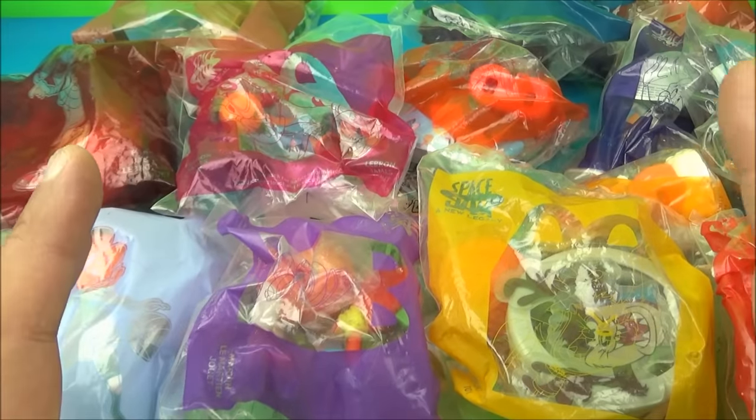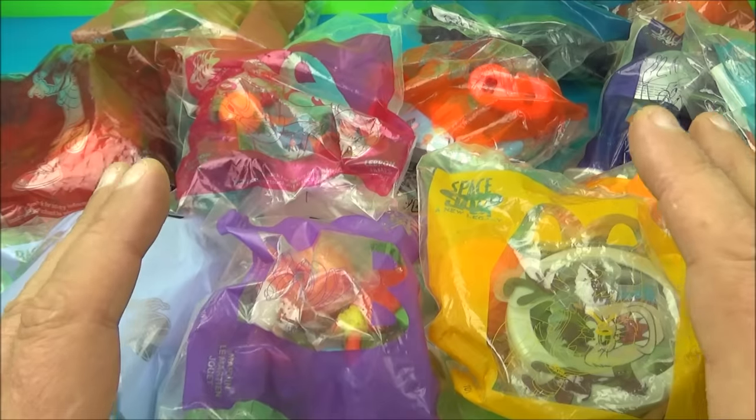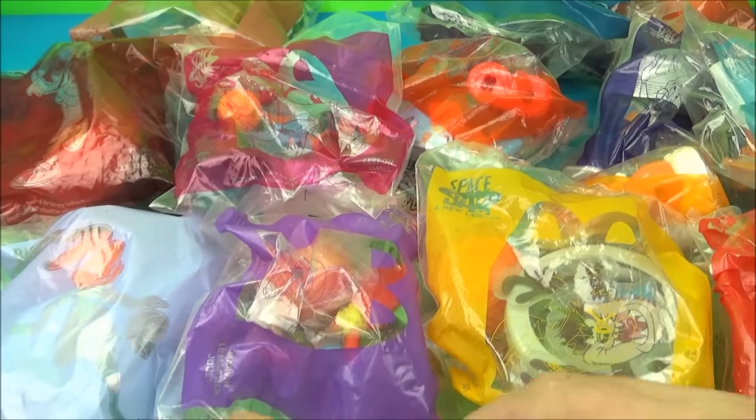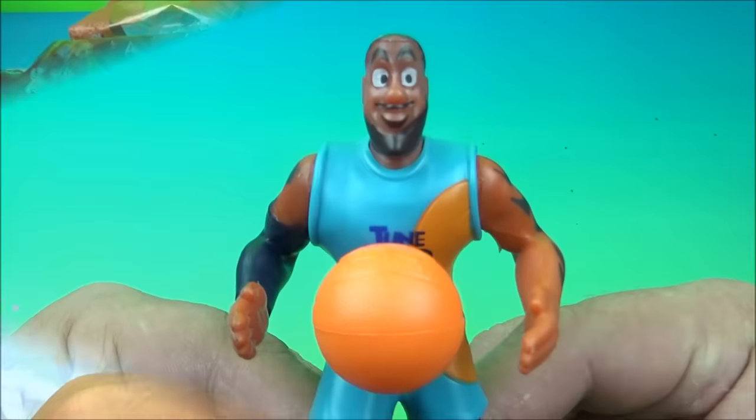What's going on everyone, Fast Food Toy Reviews here. Today we have Space Jam: A New Legacy, a set of 14 movie toys released by McDonald's back in 2021. Let's get them opened up and take a closer look.